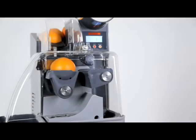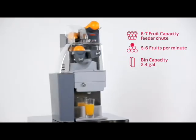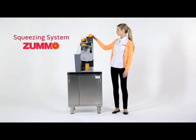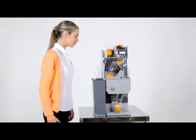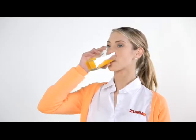Introducing the Thumo Model Z1, the automatic juicing machine ideal for establishments with limited space and a medium to low level of consumption. With its unique squeezing system, the fruit is halved and squeezed without the juice coming into contact with the peel, avoiding contamination from its oils and acids, and producing a high-quality juice with 100% natural flavor.